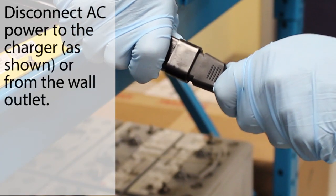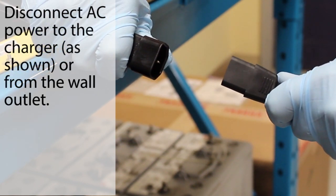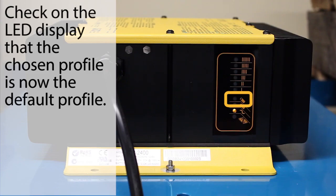Disconnect AC power, wait for the LED indicator display to turn off, then reconnect AC power. Check the LED display to ensure that the desired charge profile is selected.